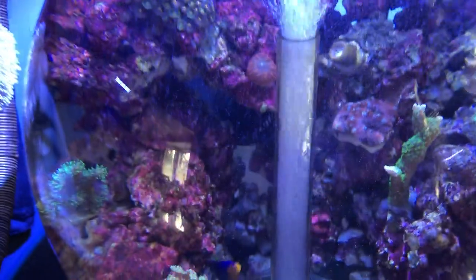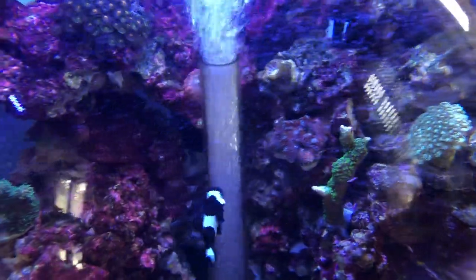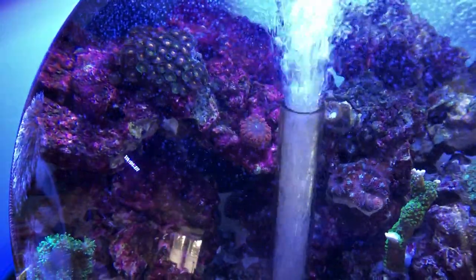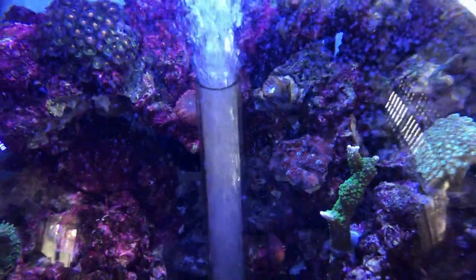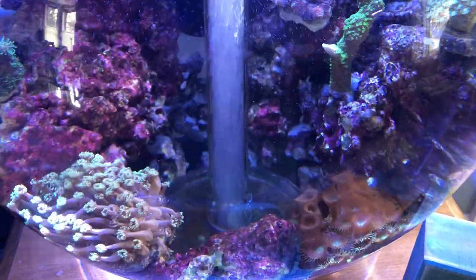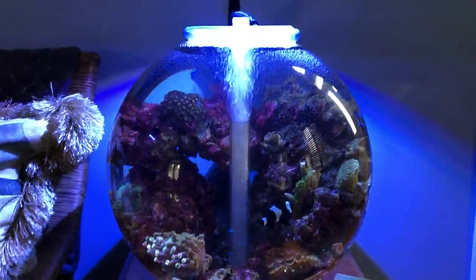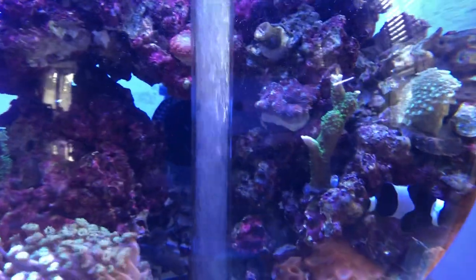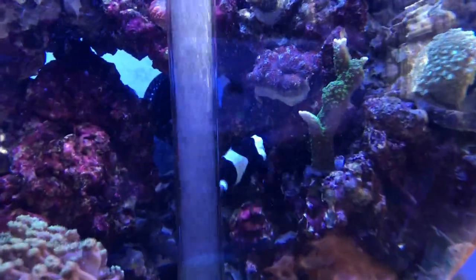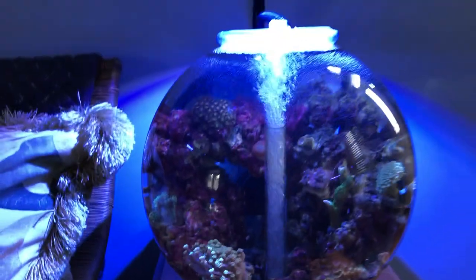I do have corals in here — some Galaxia, flower pots, Acans right there, a blasto right there, some Zoas, Duncan — he's not really happy, not completely dead but not all good either. Some button polyps down here. Got that monti stick growing pretty well right there — it's not dying off, that's how I bought it with those tips the way they are, so hopefully it'll start coming back and growing really good.